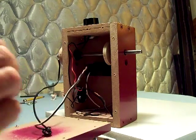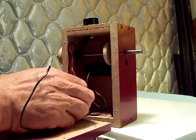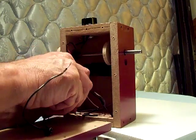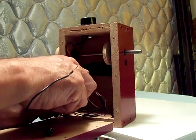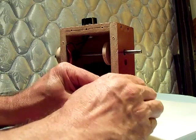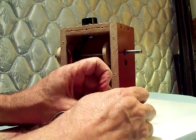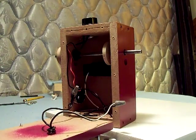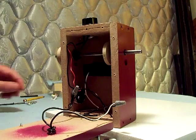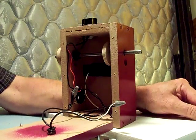I'll just use the little tiny gray wire nuts. I forget which wire I had going to what for the right rotation, but that can be changed once we hook it up. Okay, plug my power supply in.